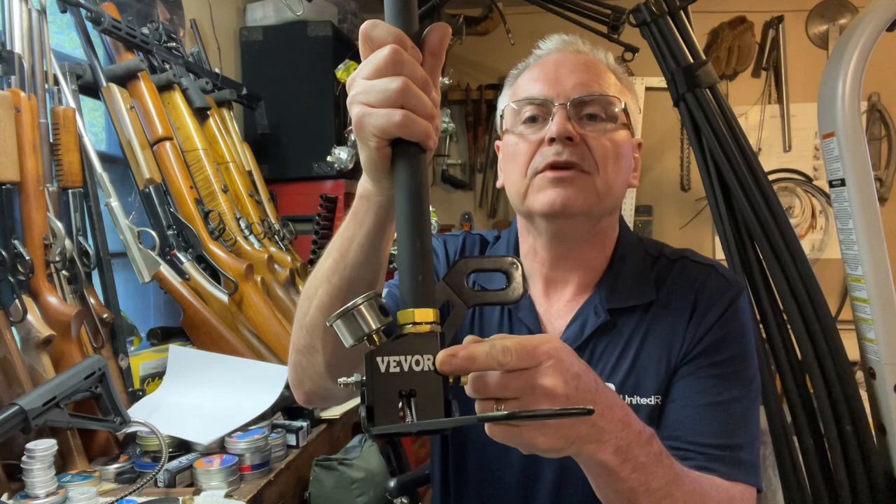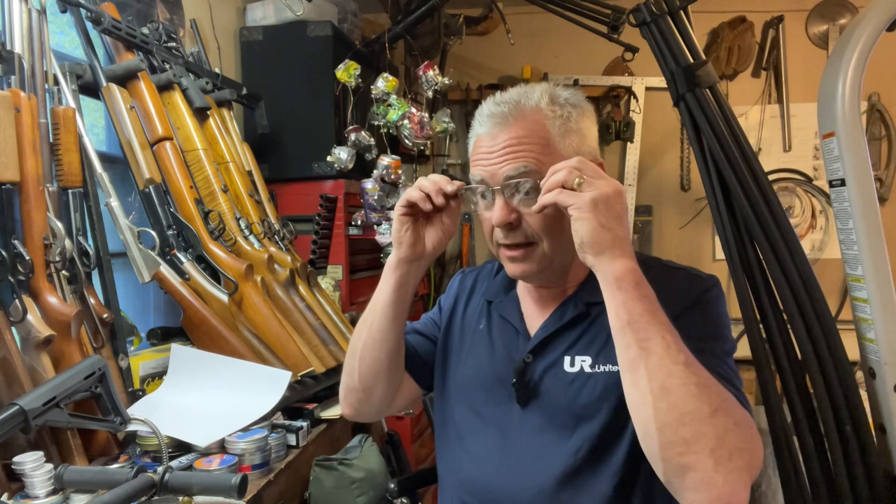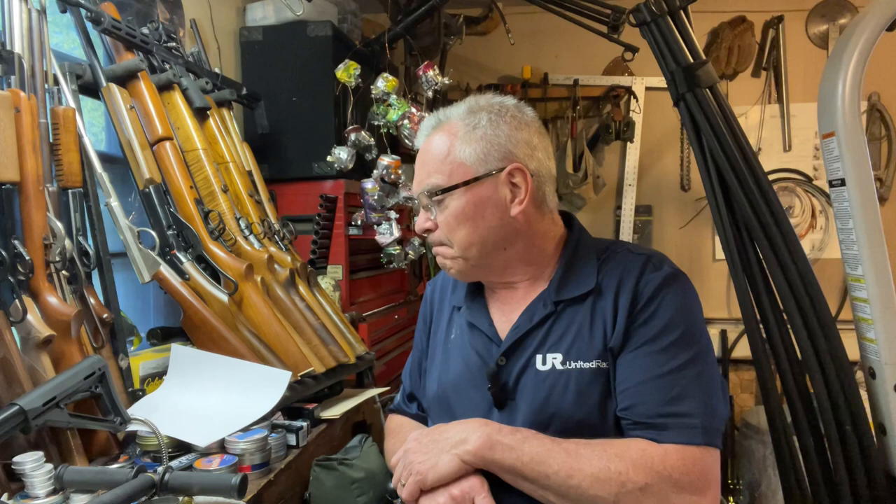Vivor actually saw my initial review and really liked it. My review was very honest and frank — the very first one of this pump I got was defective, I sent it back and got a new one, and I made no bones about that. You guys know me, if I see a ball I'll call it a ball, if I see a strike I'll call it a strike. They liked my honesty about that, and they've asked me to become an affiliate partner with them.